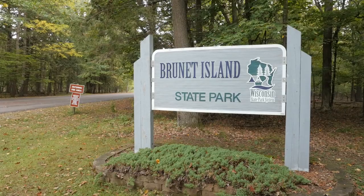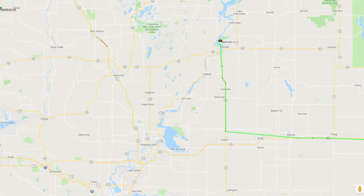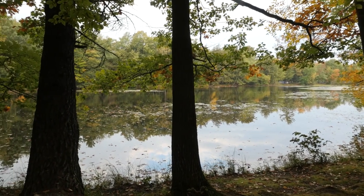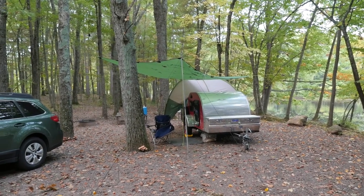Recently I was out camping at Brunette Island State Park in western Wisconsin. Autumn camping is the best time to go as you get cooler temperatures, no bugs, and not many people. Brunette Island is located in Chippewa Falls. It's a very popular park in the summer months for its water access and people that like to fish and canoe, so heading out there off-season was really a great idea, especially when you want to avoid the crowds.